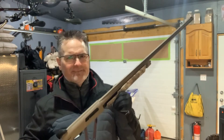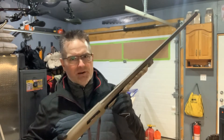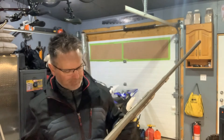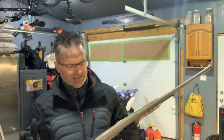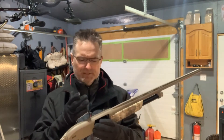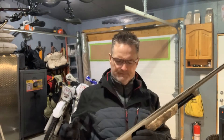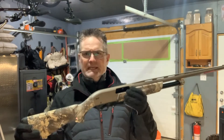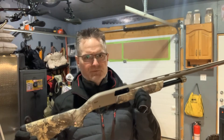There's nothing more satisfying than a pump action shotgun — the sound of it, and probably more terrifying if you're on the back end of it. It's got a flat dark earth finish on the receiver as well as on the barrel, and then it's got the True Timber camo pattern. It is beautiful, really really nice.